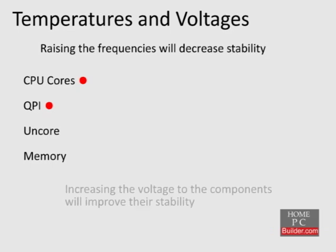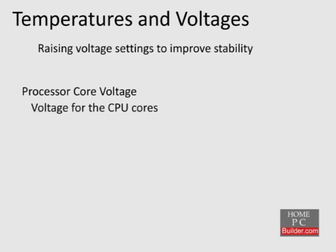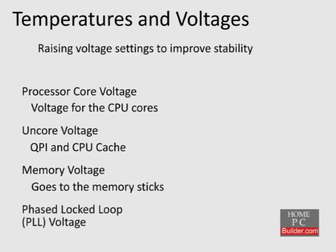To combat this instability, we will increase the voltage to one or more of these components. The increased voltage will help stabilize the component. There are four voltage settings we can change to help improve stability: the processor core voltage, which is the voltage going to the CPU cores; the UnCore voltage, which is for the QPI and CPU cache; the memory voltage, which is the voltage going to the memory itself; and the CPU phase locked loop, or PLL, which is a control system for the CPU.